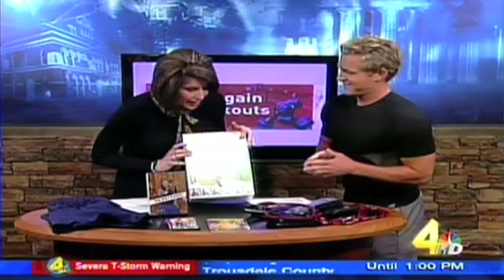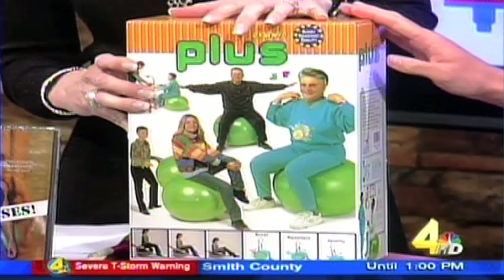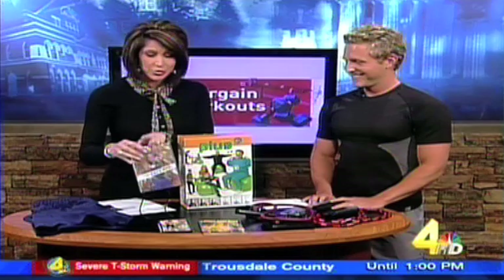Next are exercise balls, which can actually be better for you as far as not straining your back. These are great for stability and core work. They come with exercises included in the box, and you can pump them up and deflate them so they're portable — you can keep one in your car and use it inside or outside. They're also great for crunches.